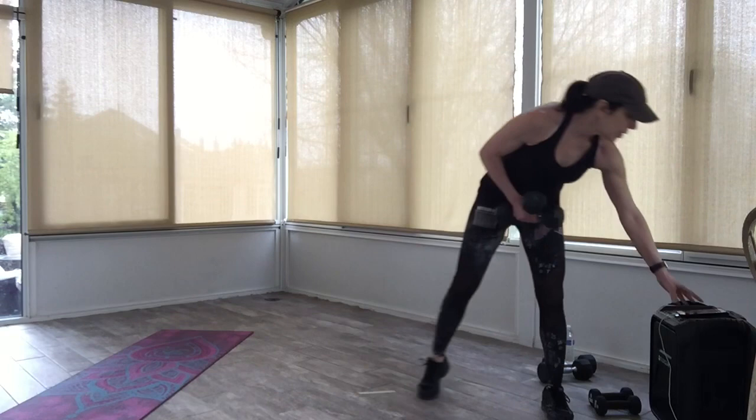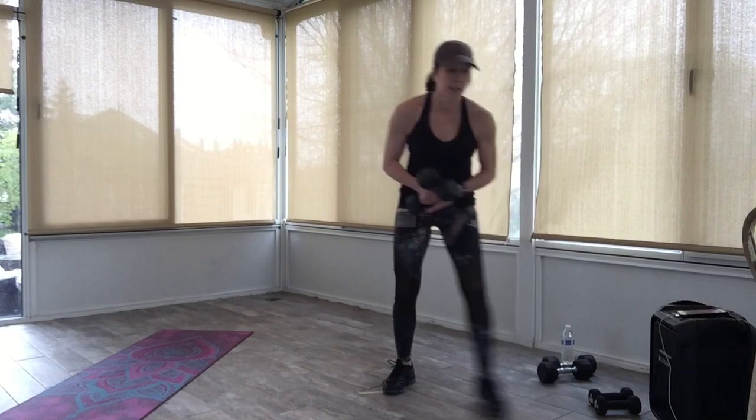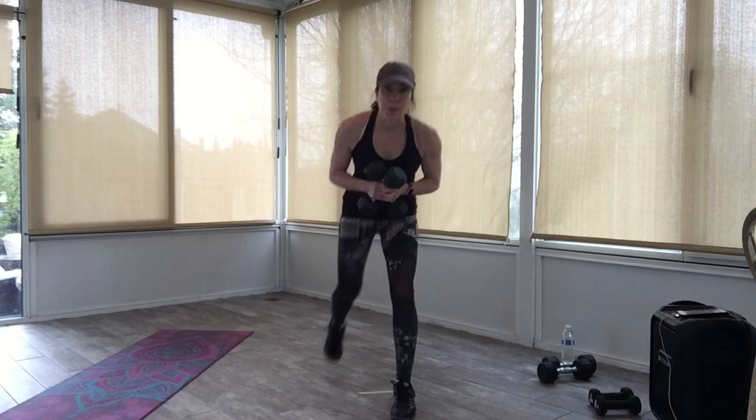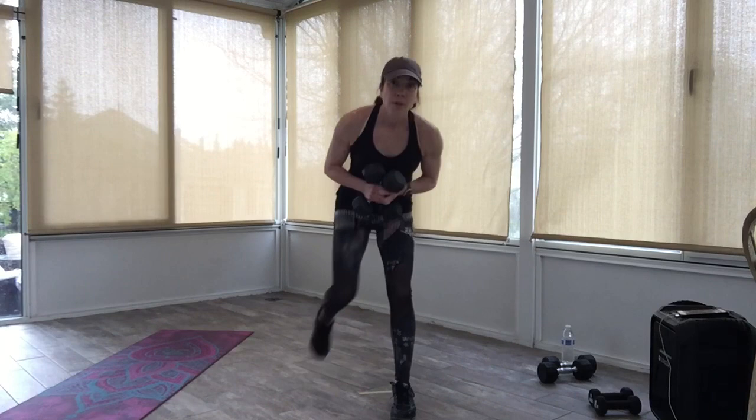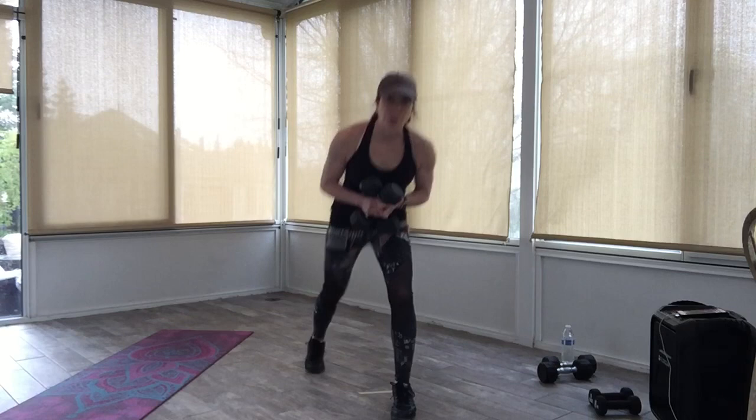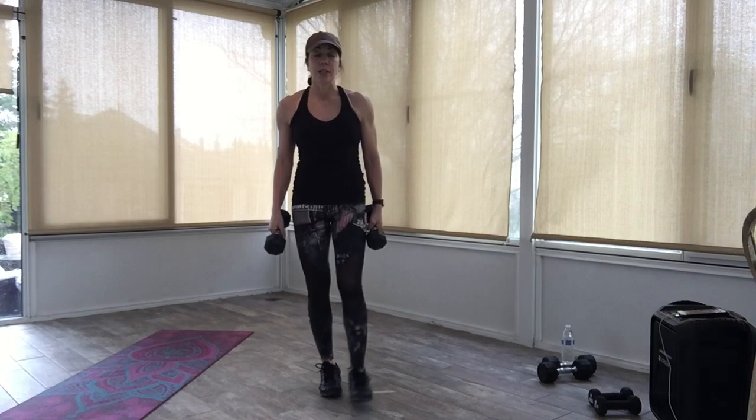Come up. Now you can put those weights together — keep that same leg back. We're going to do a quick repeater knee. Drive that knee in. You can always get rid of the weights and pump out those arms. Come on, just drive it in. Four more counts — four, three, two. Very good everyone, shake it out, grab a drink if you need it.